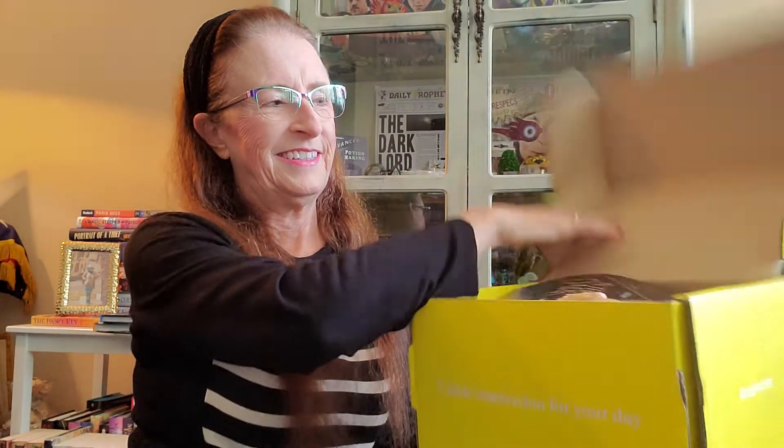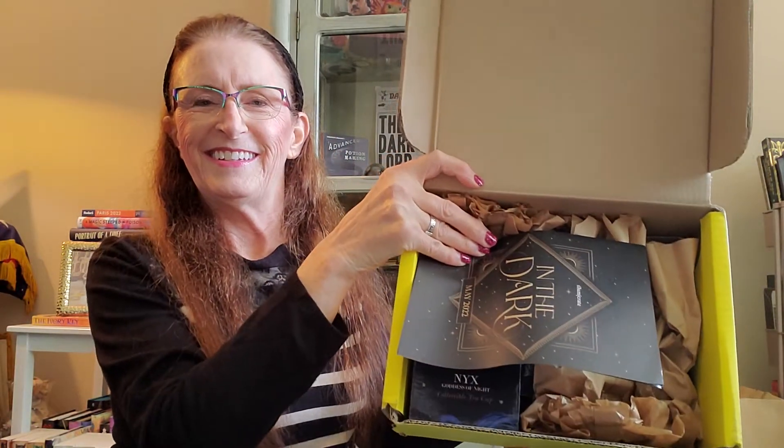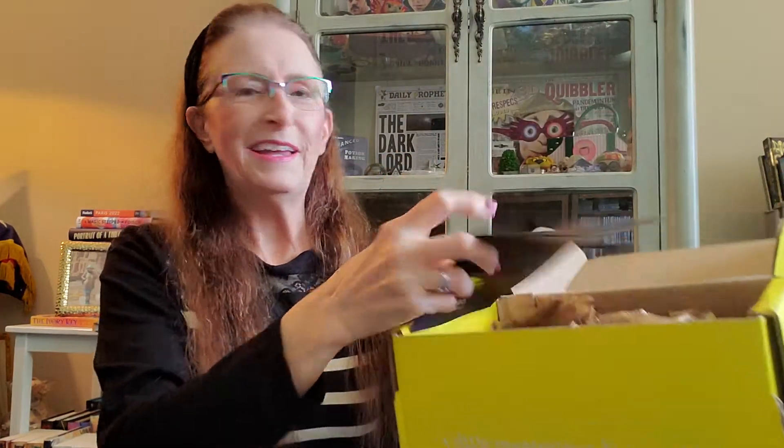Hi friends! I'm here today for another Illumicrate unboxing. This is the May Illumicrate, and the May theme is 'In the Dark.'